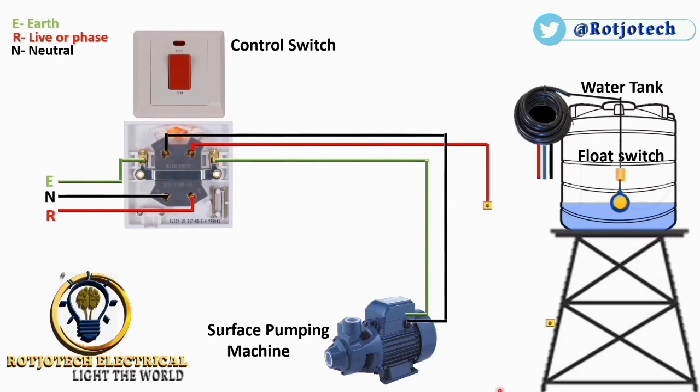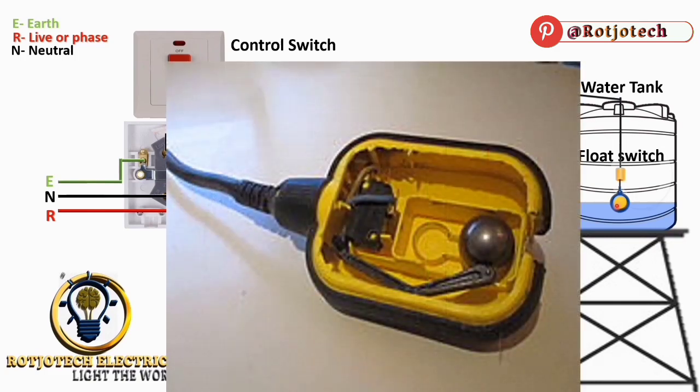Now I would like to show you what is really inside this float switch and how it works. You can see this ball — it is the one that controls the float switch. If the water level is very low, this switch faces down, and the ball rolls down to the other side. When it gets there, it presses against this rod, and this iron closes the circuit inside, immediately triggering our machine or anything else connected to it.